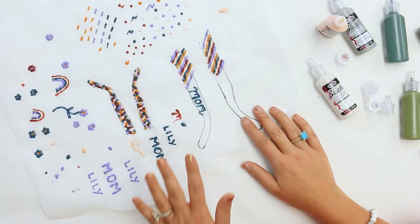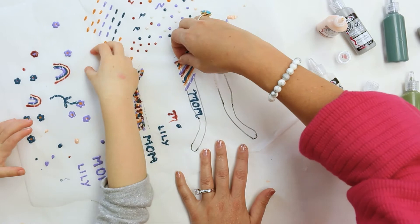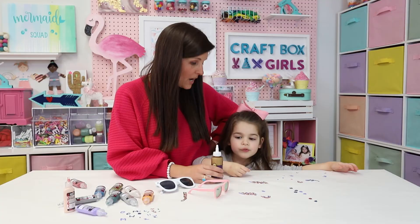So we'll be back once our paint is dry. Once your paint is dry, it's ready to peel off the parchment paper. We're going to peel off the individual pieces carefully and then we are going to glue those on our sunglasses.